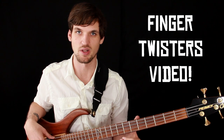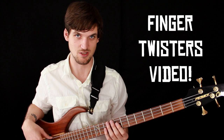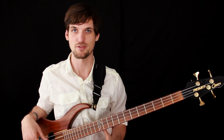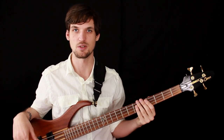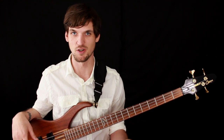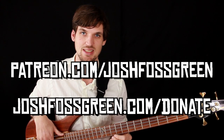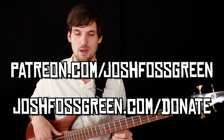There's definitely a lot of room for advanced players to shed their stuff on those finger twister exercises because they're pretty brutal at faster speeds, but beginners can check it out as well. Thank you guys for watching. I hope this has been helpful — keep this video around for your reference. Click like, subscribe, share it with your friends. If you'd like to support me in continuing to make these bass lessons — they are a lot of work; I prep, film, and edit them, putting many hours into each one — please check out my Patreon page or make a donation through joshfoskreen.com with PayPal or Venmo.